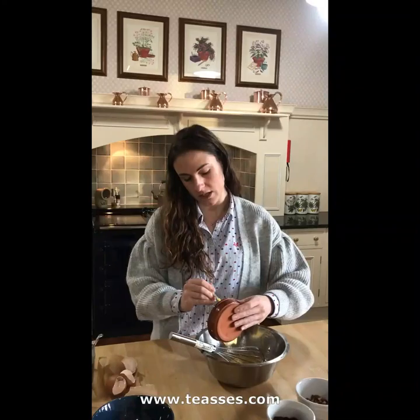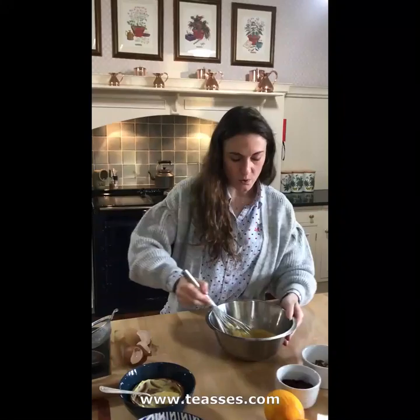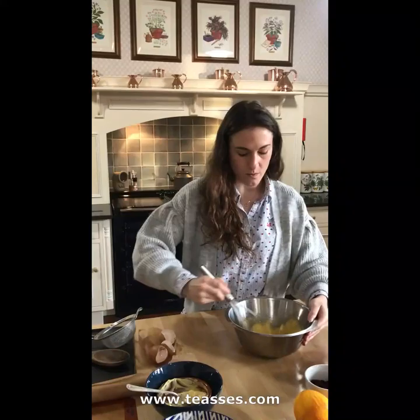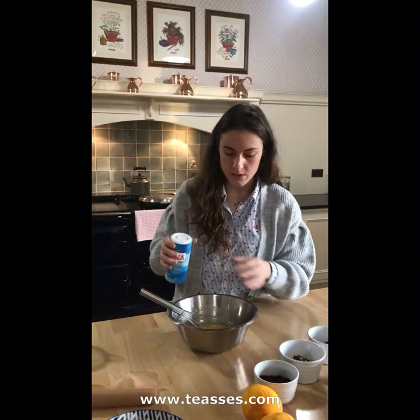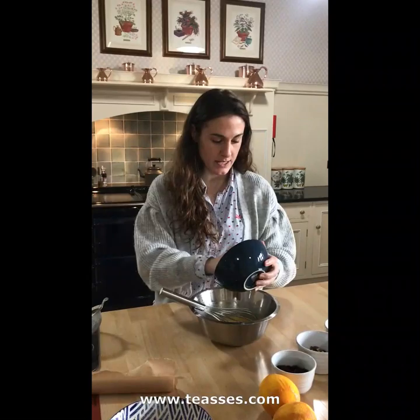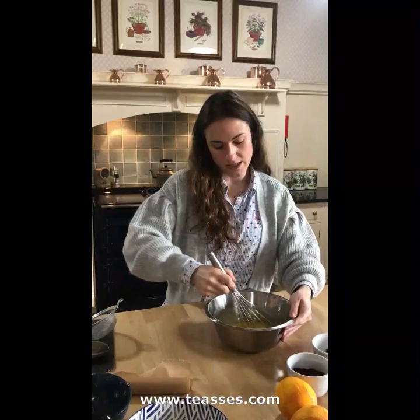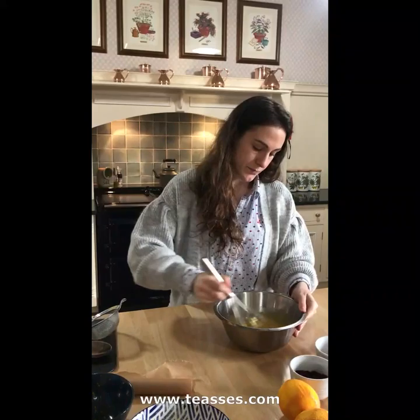Next we are going to add our butter to the mixture. Remember to make sure the butter isn't too warm because it's going to affect the dough mixture of the biscuits. Incorporate your butter into your egg and sugar mixture, making sure there are no lumps and it's all combined nicely. By adding your butter to the mixture you also add a little pinch of salt, and most importantly your orange zest. This is when the mixture is going to start to smell quite Christmassy. Combine it all nicely and make sure the orange zest is spread around the entire mixture.